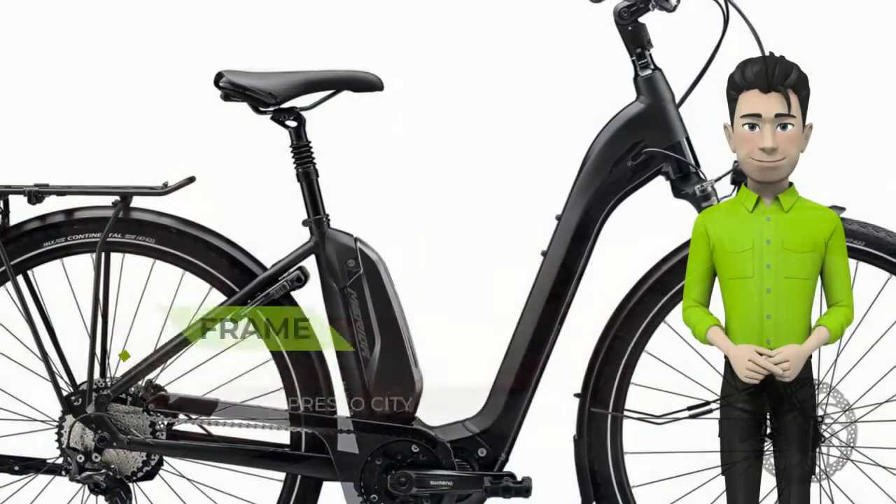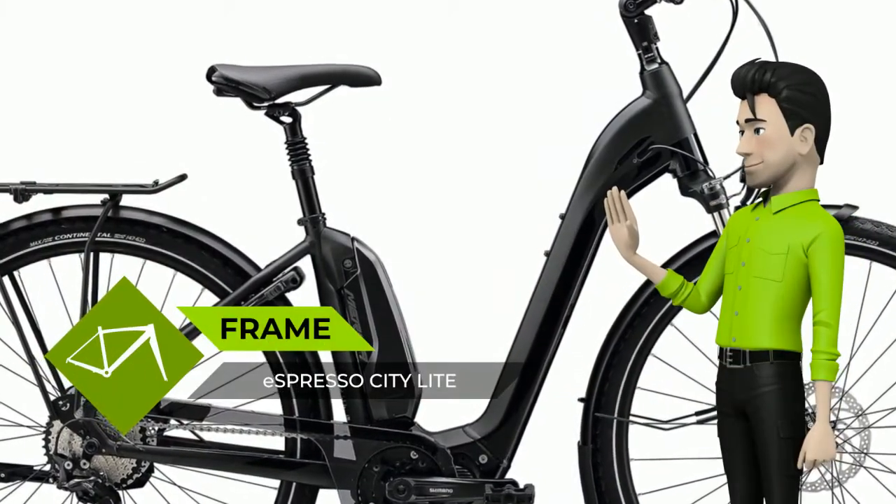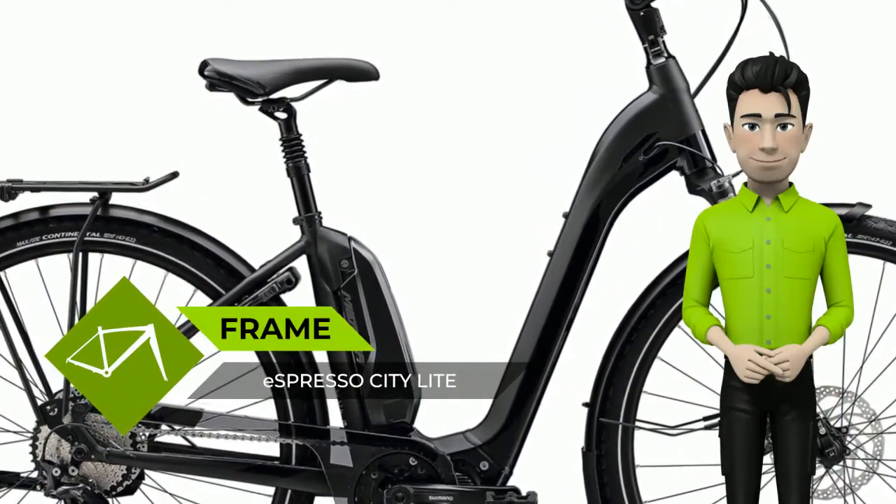Updated frame in the city and trekking sector — Hub Gear drivetrains have become more or less the standard. For the model year 2020, we have updated the Hub Gear frames with slider dropouts for smooth and easy chain tensioning.